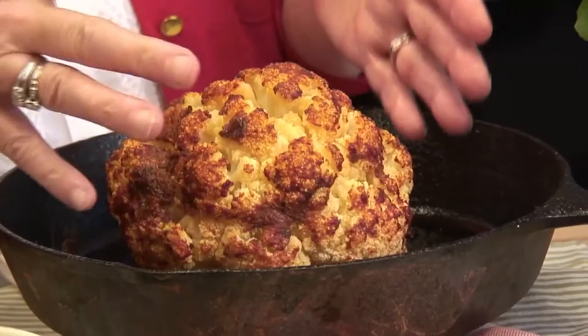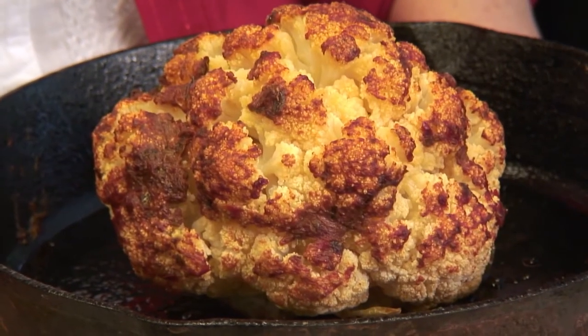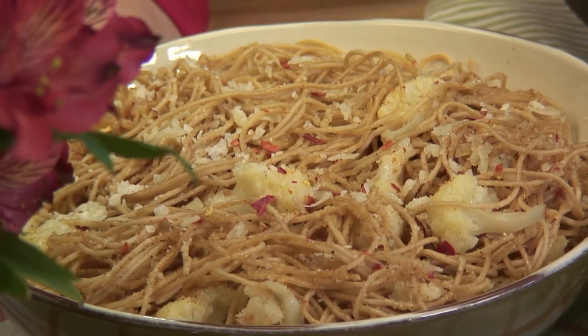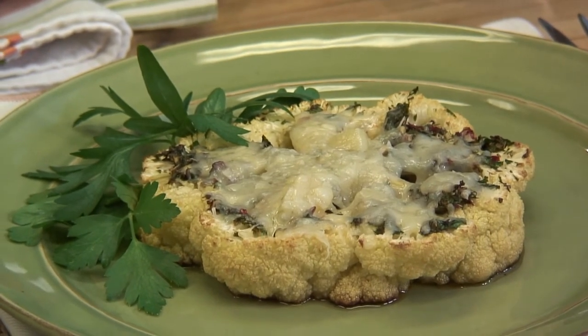Cauliflower — cavofiore in Italian — never gets its culinary day in the sun according to a lot of vegetable eaters. However, the Italians know just how to treat it. Today we made three dishes using the humble white cauliflower. We baked the entire head in the oven with a paste of tomato paste, olive oil, and herbs — painted it on top, placed it in the oven, and now it's fork tender and ready to eat. Then spaghetti with cauliflower, breadcrumbs, and pecorino cheese — an all-time favorite from southern Italy. And something really modern: a cauliflower steak topped with grated Asiago cheese. Until I see you again, I'm Marianne Esposito. Ciao!